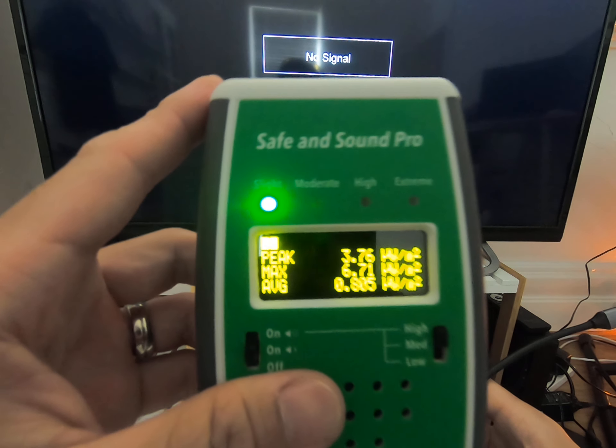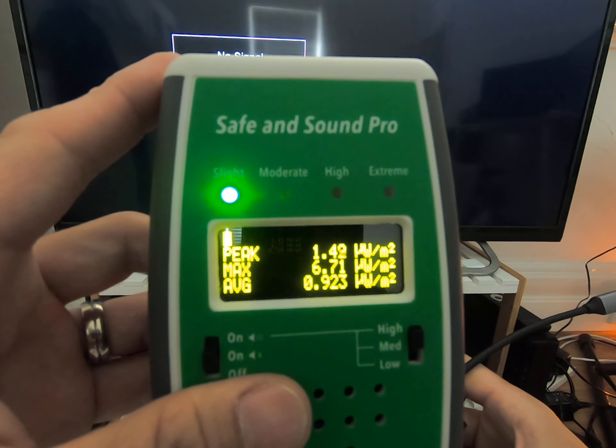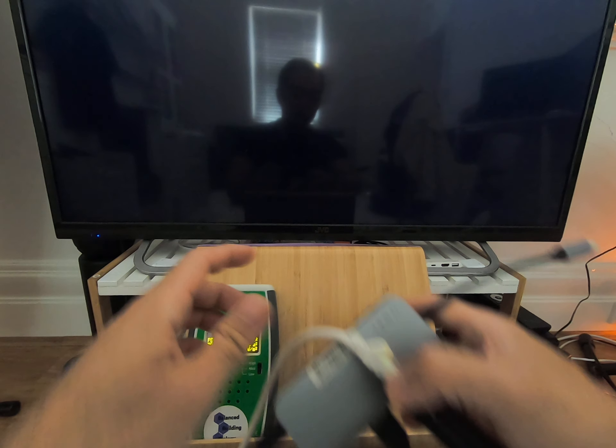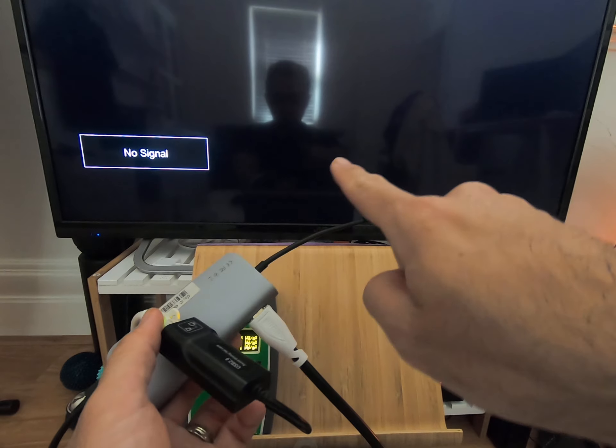Now I'll just illustrate that I don't have Wi-Fi running, and that's background RF, mainly from the neighbour's Wi-Fi. And the TV's on.